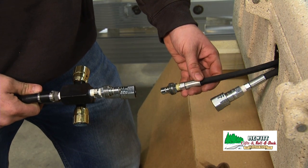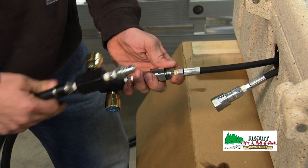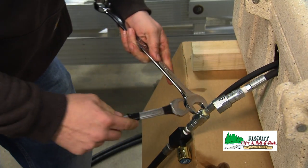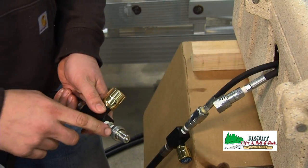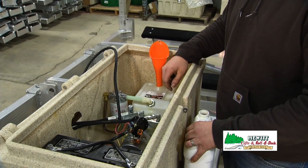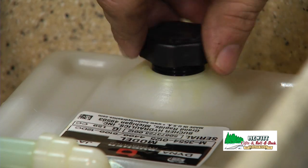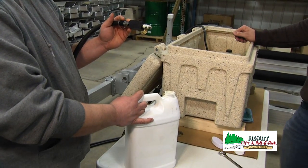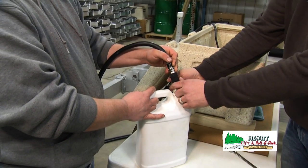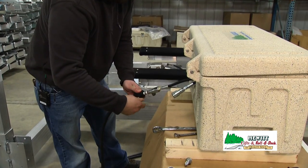Now we're going to reconnect our hoses to our pump box — we're only going to hook up one of them for now. The hose from the pump box that has the male fitting on it is the one we're going to hook up and it goes to the female fitting from the lift. Make sure you use a wrench to tighten them so they're in all the way. Remove the male fitting from the other hose that comes from the lift, fill the tank with oil up to the bend in the tank, replace the cap, and place that hose into a waste oil container. Open all three valves that we shut before — the top of the pump and the other one to the lift.